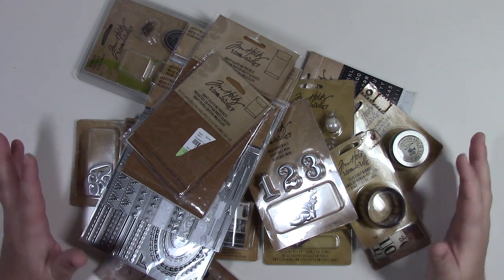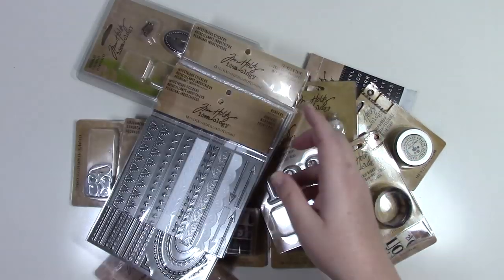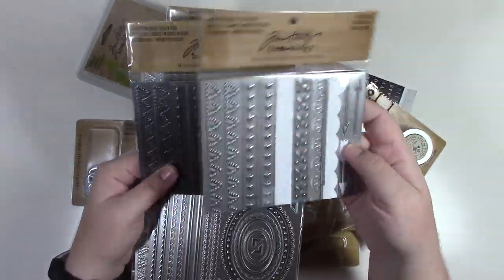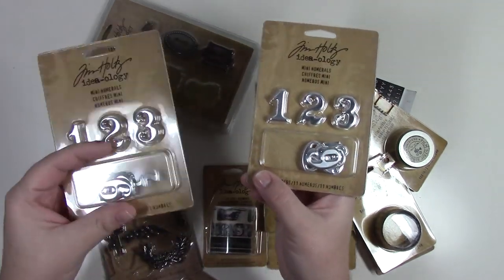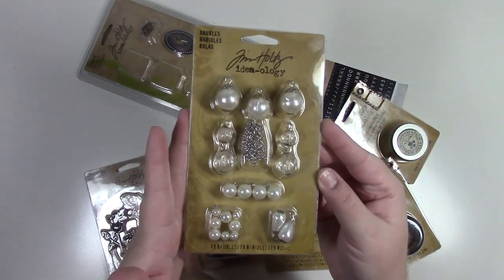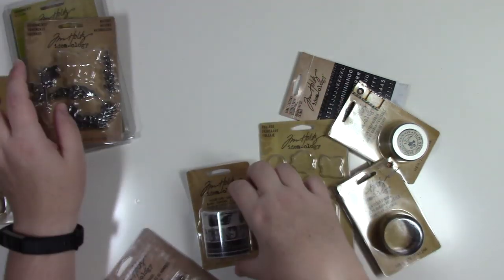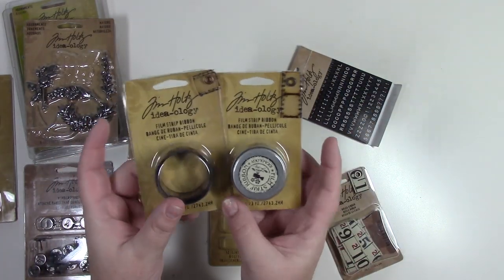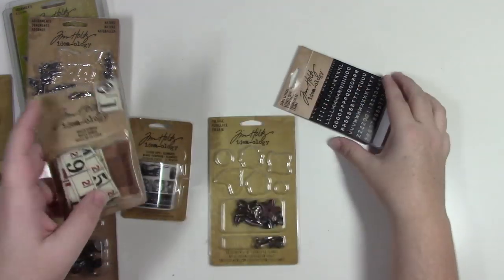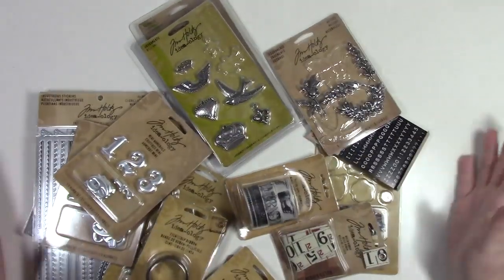This is Tim Holtz bag one. Some items are used, some partial packs, some full packs. We have two full packs of glassine pockets, two partial and two full packs of industrial stickers, two full packs of mini numerals, a full pack of baubles, partial pack of keyholes, partial packs of adornments, some tissue tape, a full pack of numeral brads, partial pack of foliage, a couple of film strips, ruler ribbon, and a partial pack of label letters.